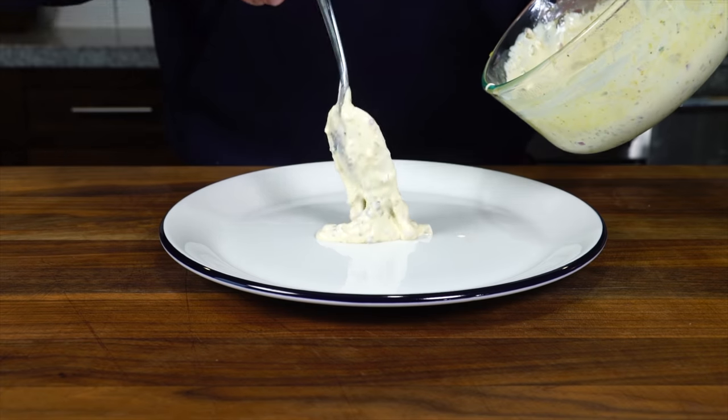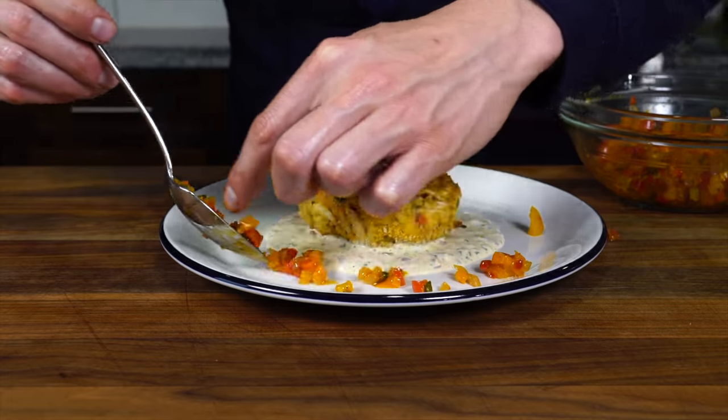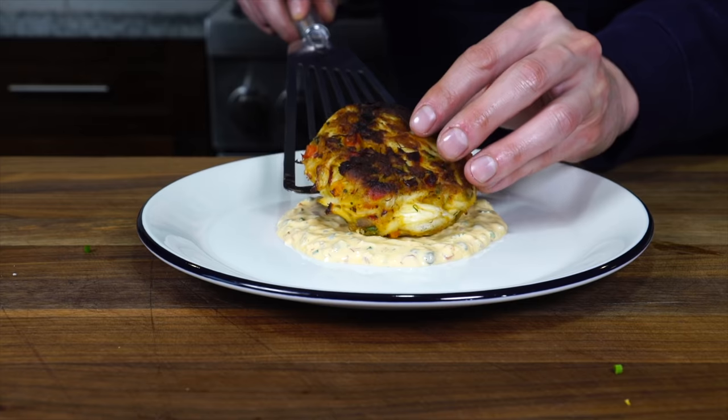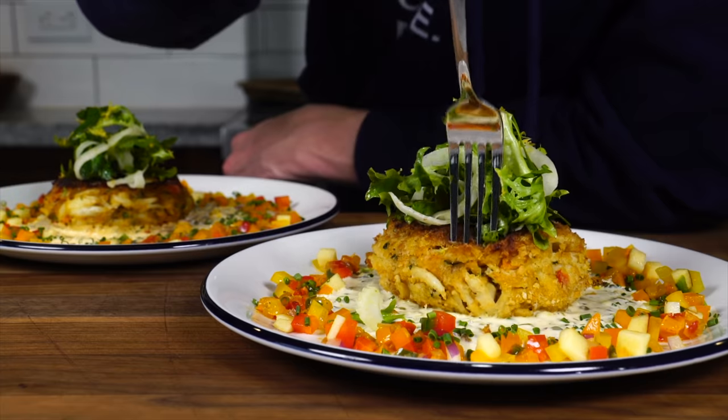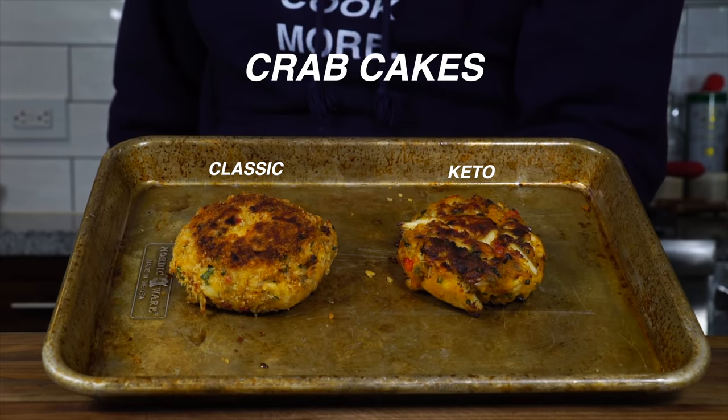This is Classics vs. Keto, a new series where I make one dish two ways. The first way is a more classic way, the way that I would like to eat it. And the other way is to see if we can make it a keto version, in light of the growing number of people on the diet, including members of my family and myself at times throughout the year. First up on the chopping block is one of the summer's finest treats: crab cakes.